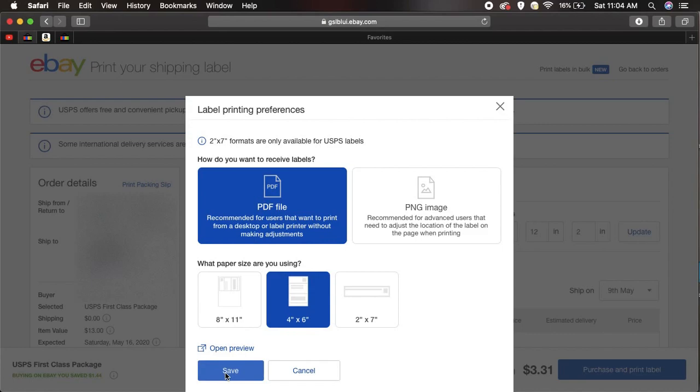Now, if you don't have any current orders to ship and you try to test this with a label — reprint a label you already printed — it will not work. Even the Rolo site says that. It's only for your new orders that it will work. I promise you, if you hit 4x6 and save it, your next order you'll see it'll be just fine for the Rolo printer.